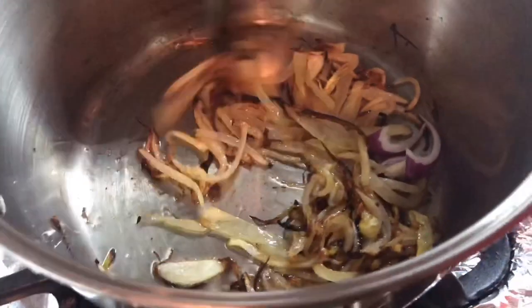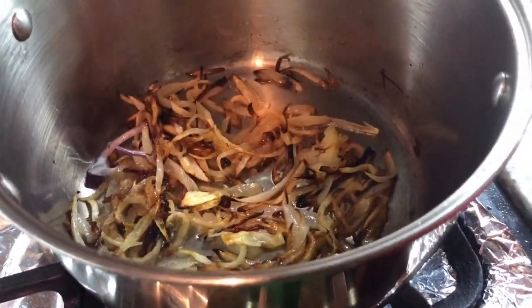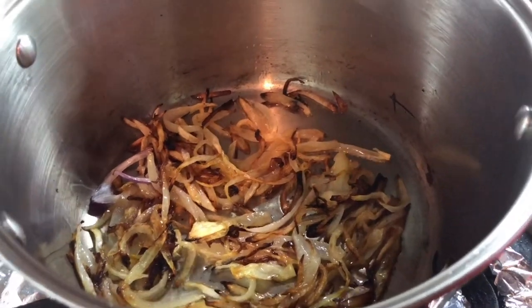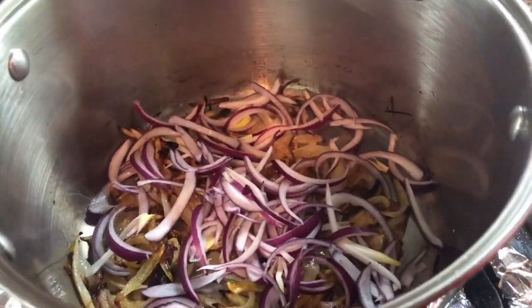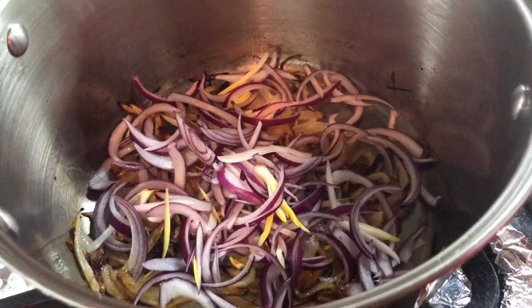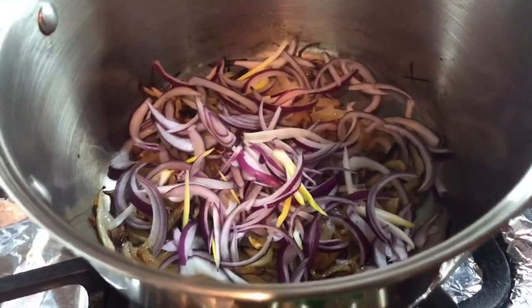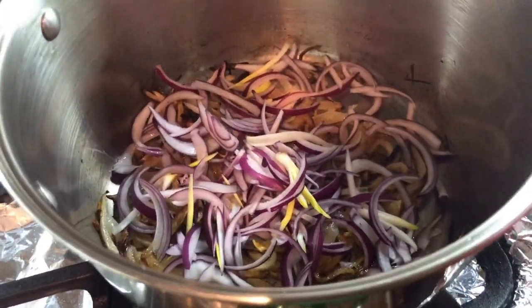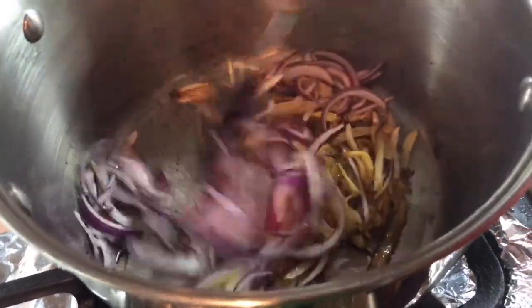We need to brown up the onions until they're nice and caramelized. The white onion was cooking, and now I want to add the red onion because this one cooks faster. We want both of them to brown up because it will bring out more flavor into this dish. The white one isn't completely brown yet but while the red one cooks it'll get enough heat.